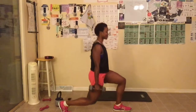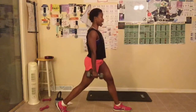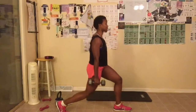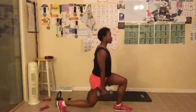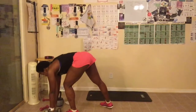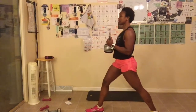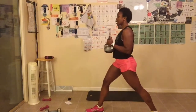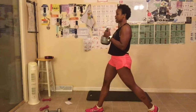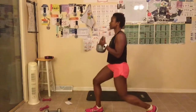Leg forward. I have dumbbells — you don't have to use them, you can use no weights at all. We're going down, making sure our knee does not go over our toes. The front leg stays planted. Squeeze when you come up, breathe out, abs tight. We are doing 15 on this leg. Great job — switching to the other leg.